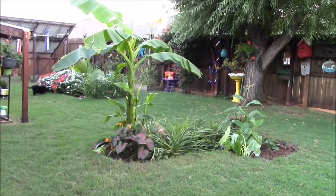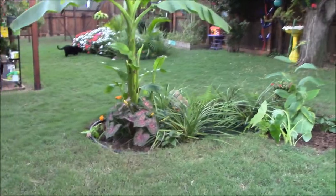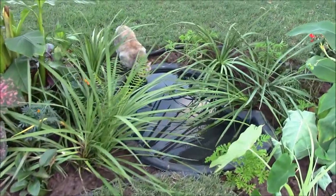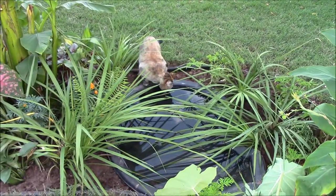I want to show you what I've been up to here in the backyard. This is solar garden pond number two — dug it all out, put some edging in, and transplanted a whole bunch of stuff that I had in pond number one and some stuff from out front.